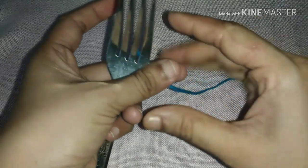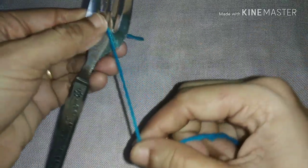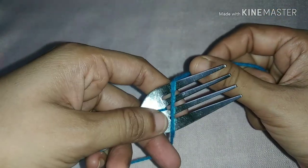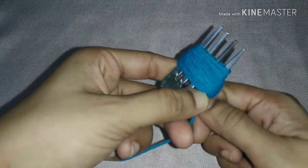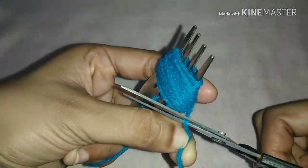Now we are ready for the next method. We will do it using a fork. We will do it in a fork with the last piece. I will help you to cut the shape of the pom-pom.